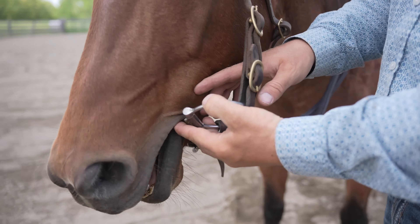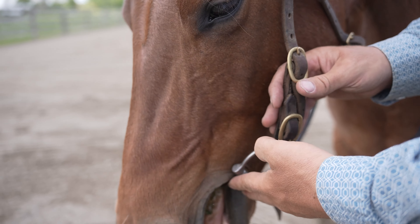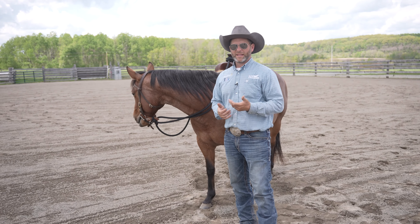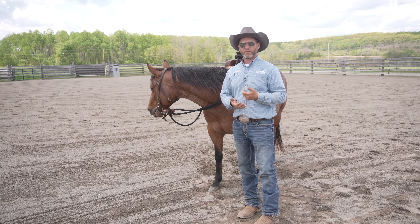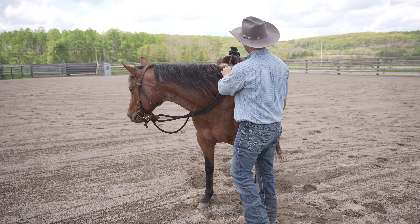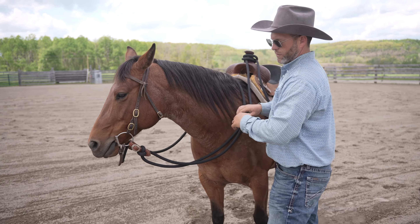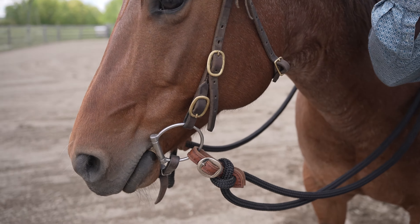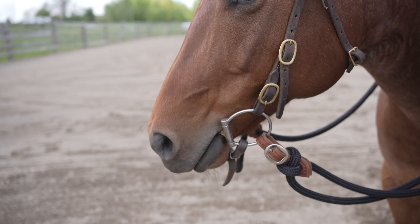Now let's picture this. If the corners of that mouth are always wrinkled up, that horse really ultimately never gets a release from that hand. So even if we put our hand down and we're letting that horse have slack in that rein, if there's tension on it, they're still never actually feeling that.